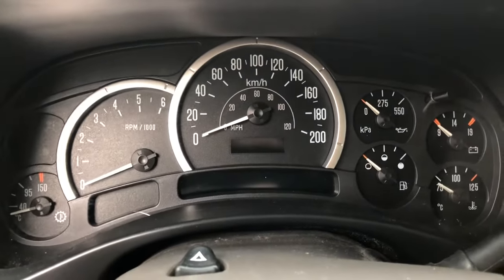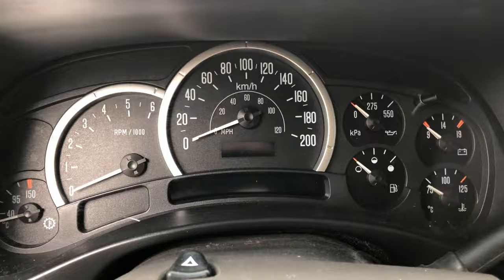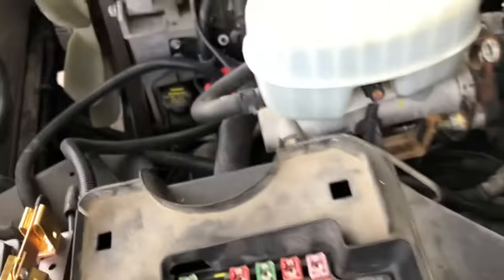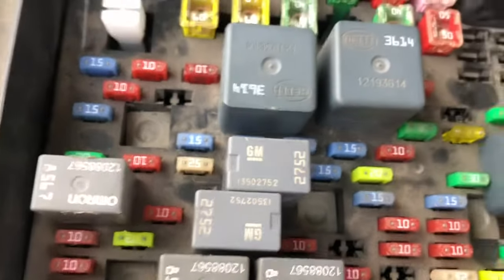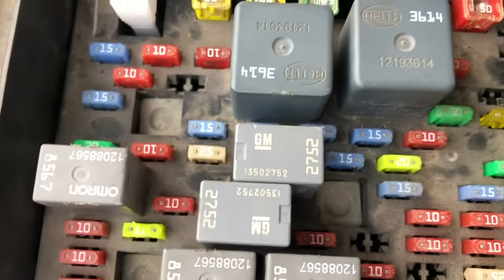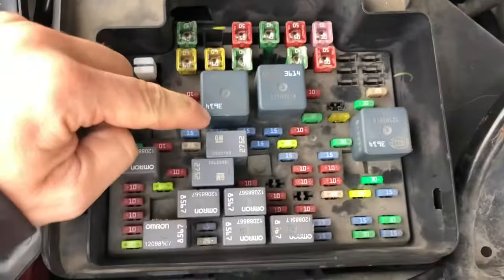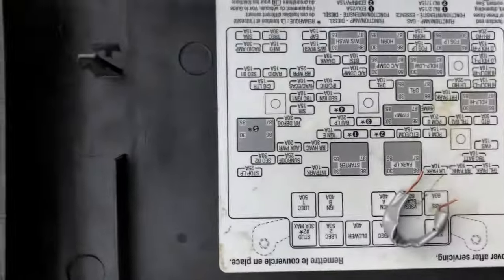It's starting. So what you want to do: pop out your keys, go to your fuse box to force power to your fuel pump — basically bypassing the ECM or PCM, whatever is supposed to be giving a signal to your fuel pump relay, which is that guy right there.